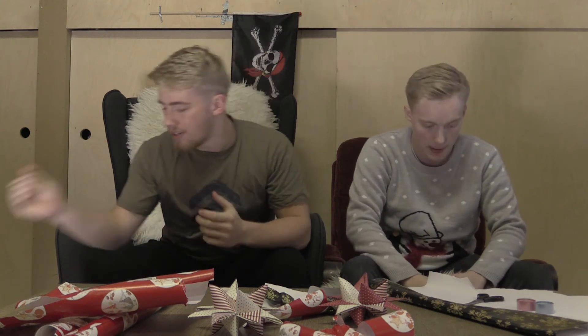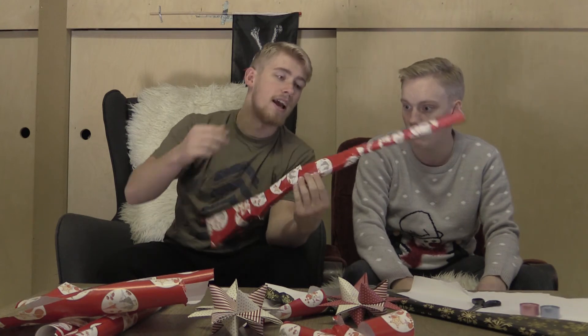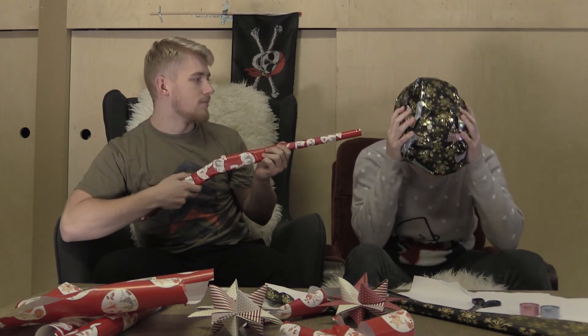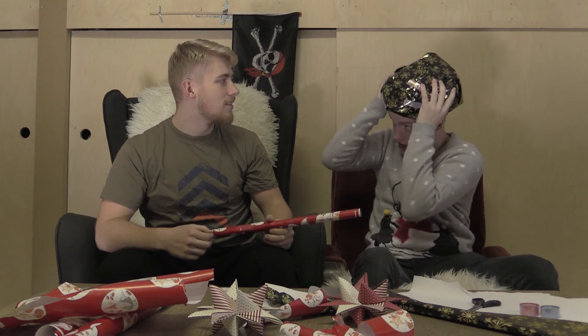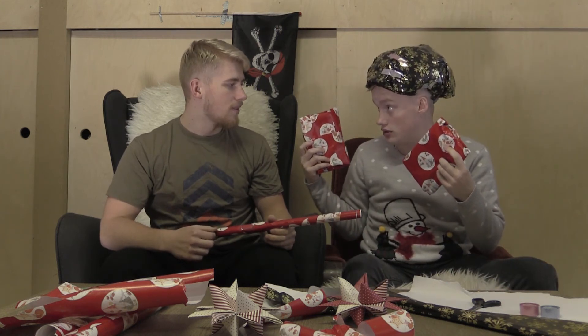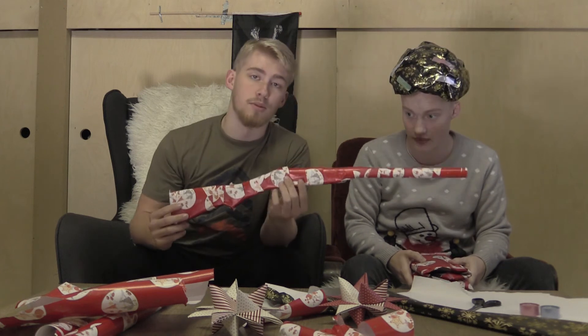Ja, jeg kan vel lige så godt starte. Jeg har lavet en bazooka. 50 millimeter. Den kan skyde 100.000 kilometer. Hvad i himlens navn er det? En militærbombe-sikkerhedskridshjelm. Er det det, du har brugt de sidste fem minutter på? Du har også lavet knæbeskyttere. Tak skal du have. Men vi er i hvert fald egentlig om, at jeg har vundet med min bazooka. Ja, den er godt nok også flot.